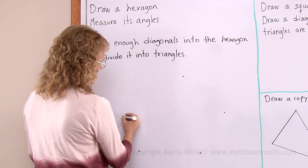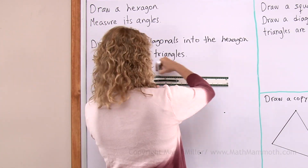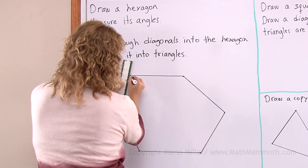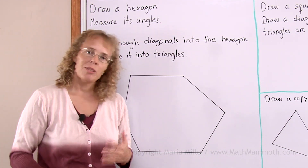One, two, three, four, five and six. And then I connect the dots. There is my hexagon, now ready. And next we will measure its angles, so I need a protractor.